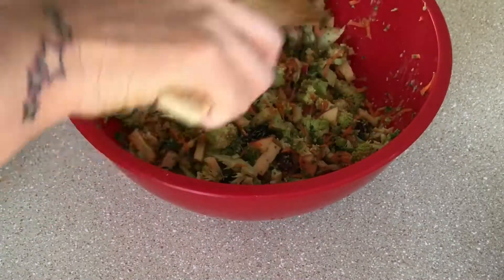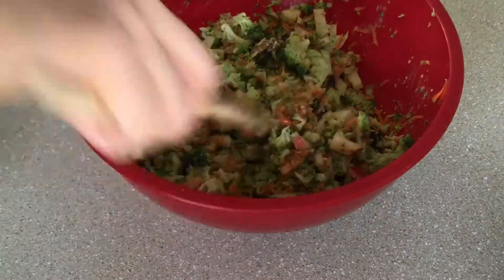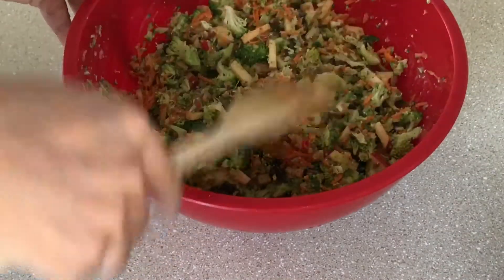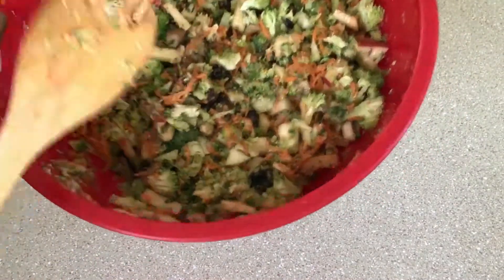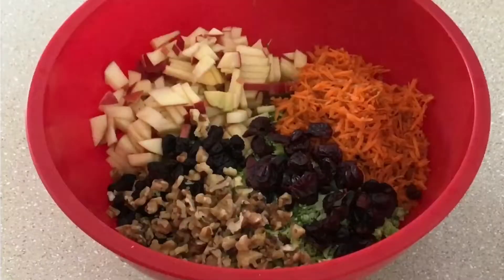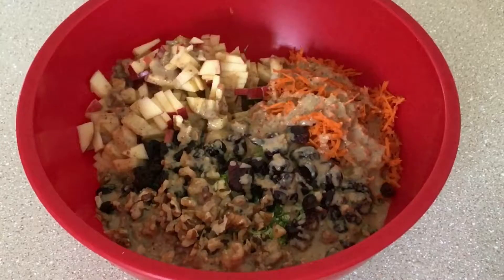The thickness of the dressing depends on how much water you add. If you want a thicker dressing add less water; if you want a more runny dressing like mine, add four tablespoons like I did. Hope you enjoy this video, hope you try it out — don't forget to like, share and subscribe, and as always thank you very much for watching.